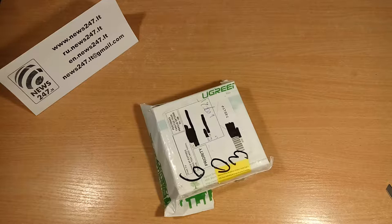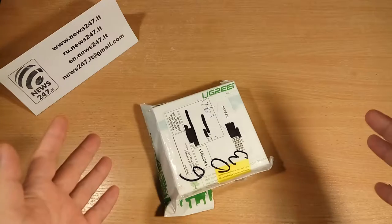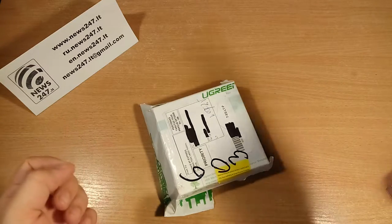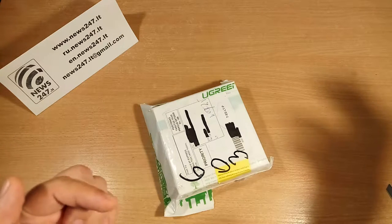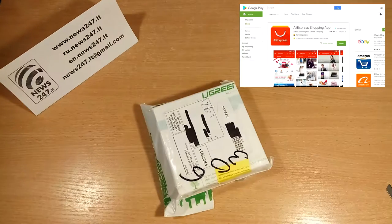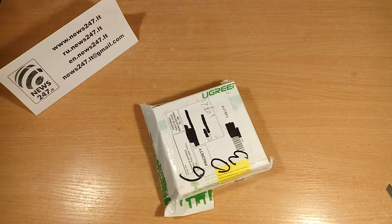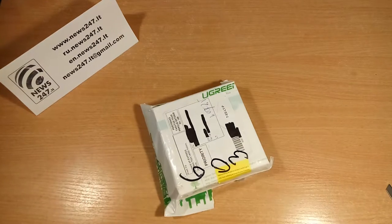Hi everyone, this is the news247.lt channel and you are watching an unboxing of a parcel that was bought for only one cent. How to do that, you can see in my other video — I will include a link down below. There is also a video about buying things for one cent in Lithuania, but I haven't translated it yet. If you need a translation to English, please write down below in the comments.